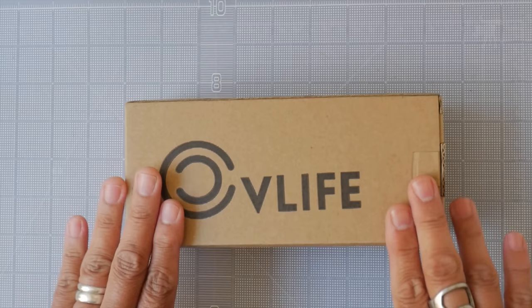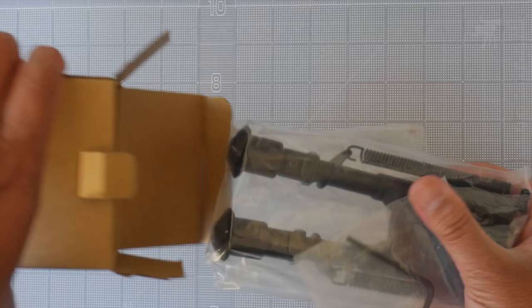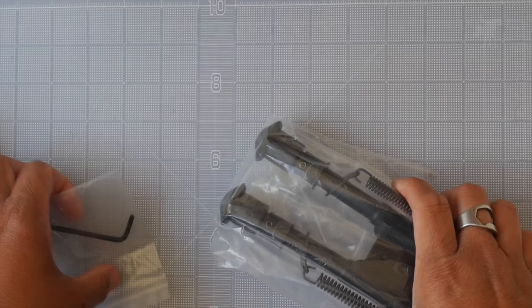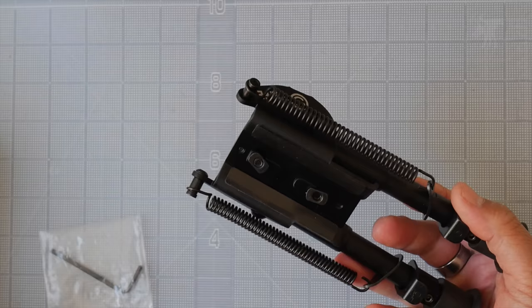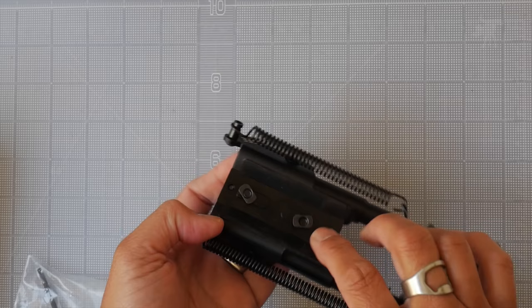This is the CV Life M-Lock Bipod, and as you can see, a very plain box. Inside we have an Allen wrench and the bipod itself. We use the Allen wrench to attach the bipod to your M-Lock rail or hand guard using the screws at the bottom, screwing them through your M-Lock slots.